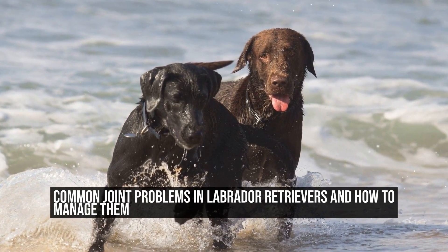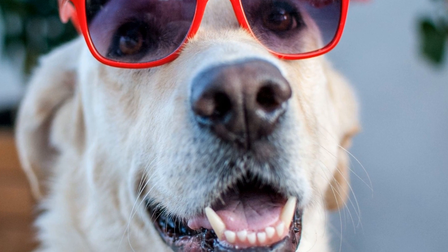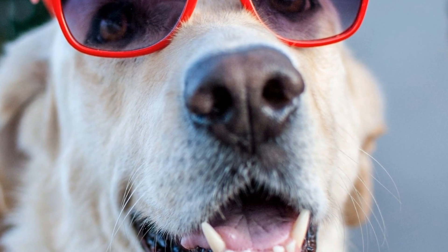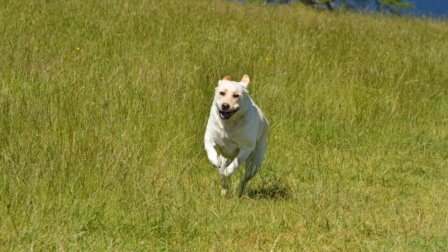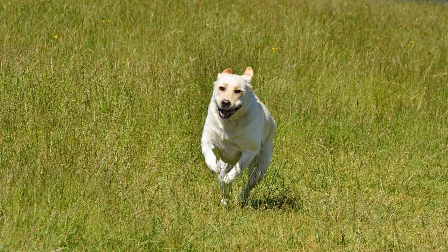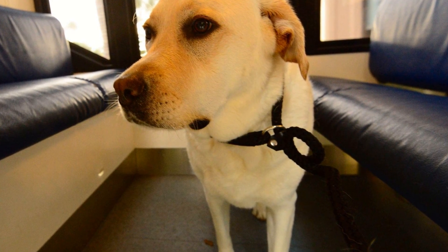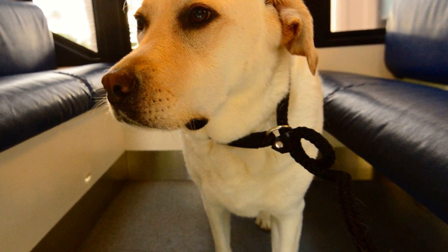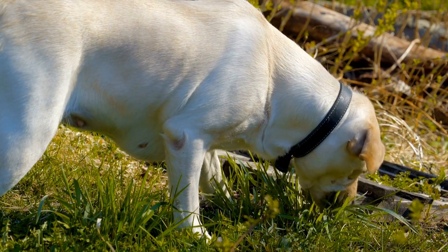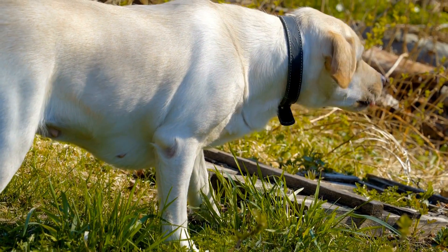Common Joint Problems in Labrador Retrievers and How to Manage Them. Labrador Retrievers are one of the most popular dog breeds in the world, known for their friendly nature and playful demeanor. However, like any other breed, Labradors are prone to certain health issues, including joint problems. Joint problems can have a significant impact on a dog's quality of life, causing pain, discomfort, and mobility issues. In this article, we will explore the common joint problems that Labrador Retrievers may experience and how they can be treated and managed.